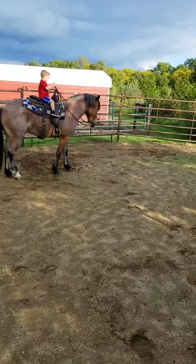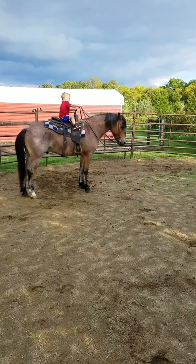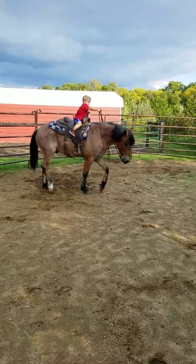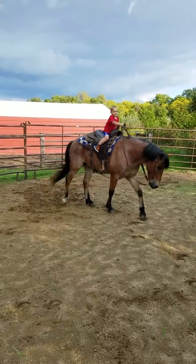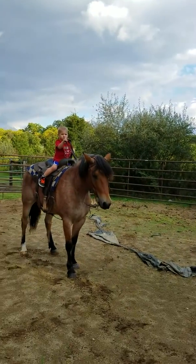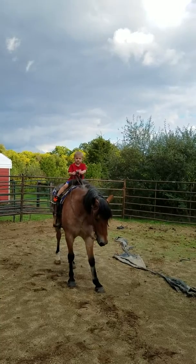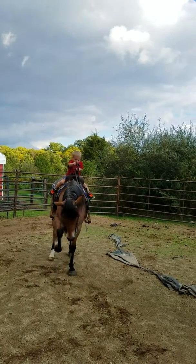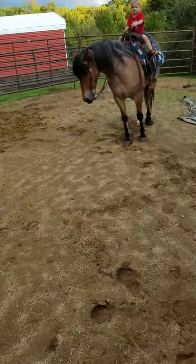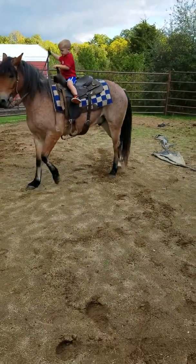Hand forward and kick. You're asking me to back, buddy — kick and go forward. Good job, keep him going. Where's your hand at, buddy? There you go. Hand forward, kick. Steer him that way, hand forward and steer him that way.